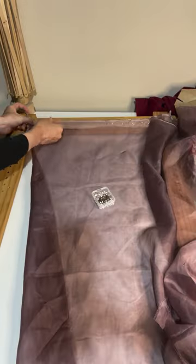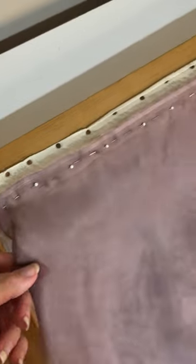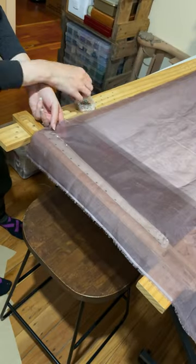Next, I assembled my slate frame and started by pinning my fabric to the sidebars. I got through the first edge — you can kind of see how the pins are spaced here. At this point, we're going for even flat fabric, but not tension.